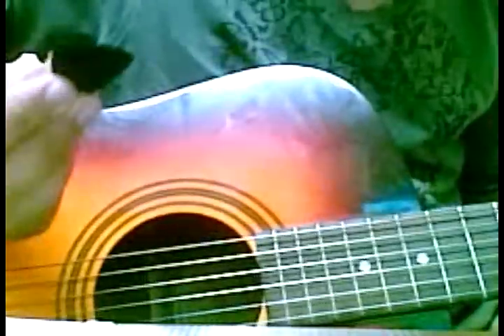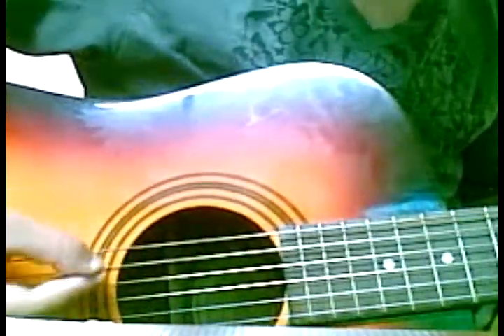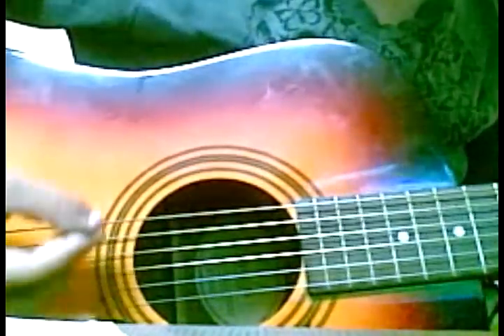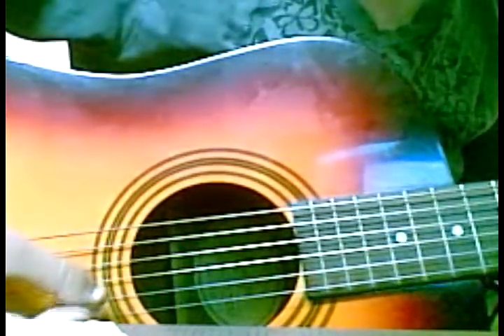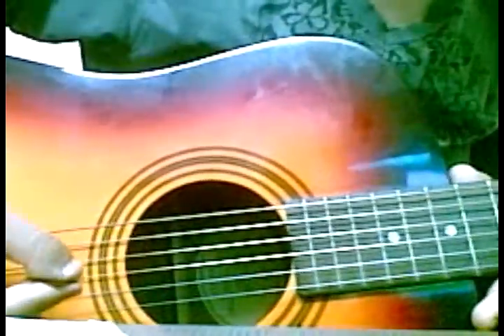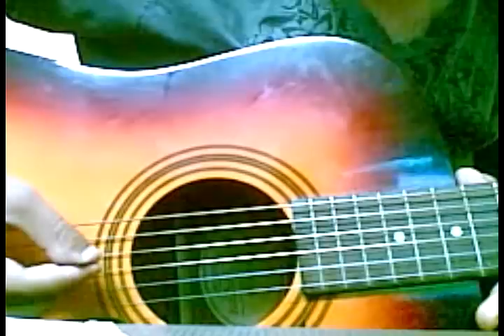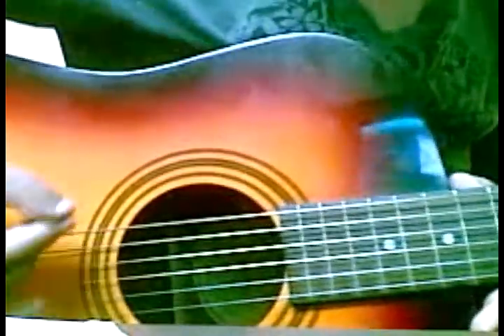Now the first thing you should know is how to pluck the strings with a pick. First, just do down strokes — 1, 2, 3, 4, 5, 6. Simple. Now come up and pluck the strings from the bottom side, going upwards — 1, 2, 3, 4, 5, 6. This was from the up side; this is from the bottom side.